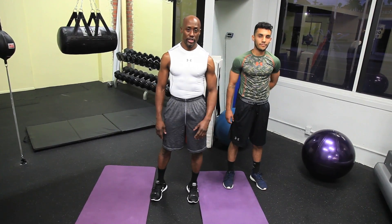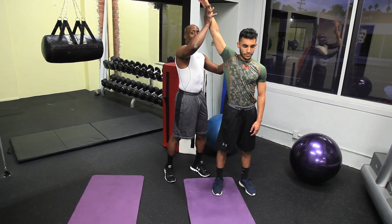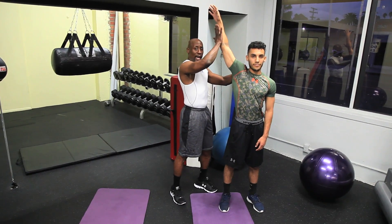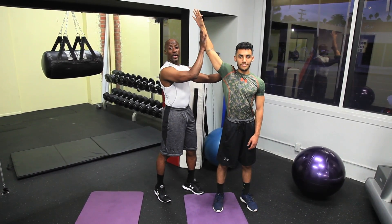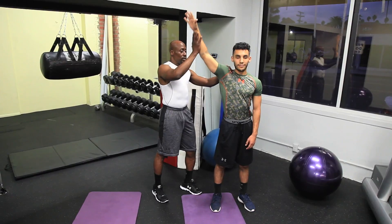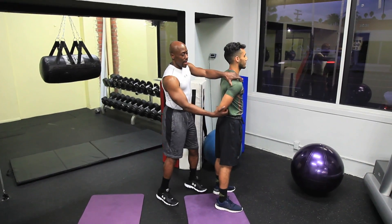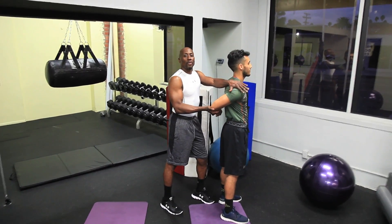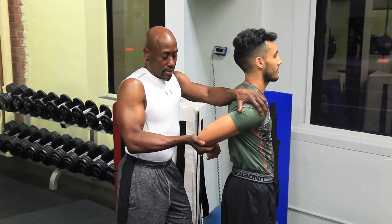The next exercise for stretching your shoulder I'm going to do with Alex. He's going to stand like this, and I'm going to pull up this way — up and back. It's not just straight up, it's up and back. Hold this position for 15 to 30 seconds. It's great to do with a partner, or you can do it right against the wall. Then behind him, he turns to the side — I'm lifting up, up this way and hold. We're stretching out parts of the rotator cuff and of course the shoulders.